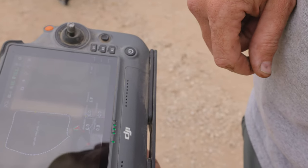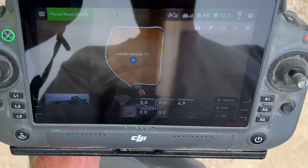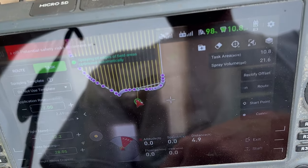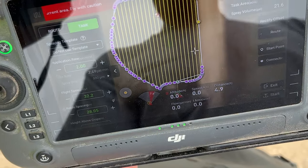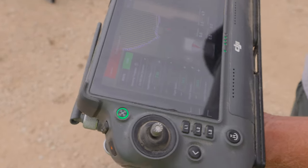I've got that corner field all outlined and we're just going to click on it. Click use. We've got our pattern, our speed, our spacing, our rate set up. We'll go at two gallons per acre here. Battery's ready to go. Tank level is full tank — ready to take off.